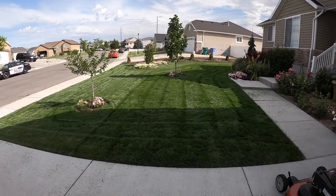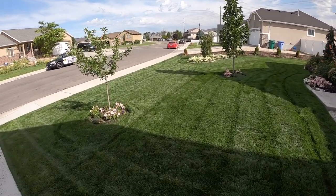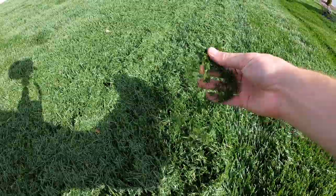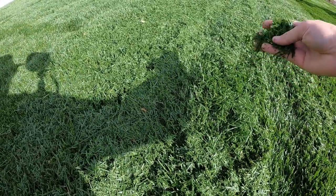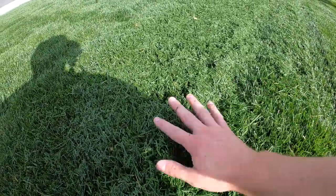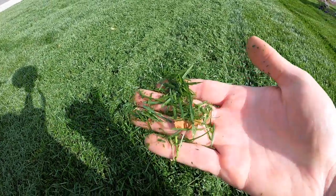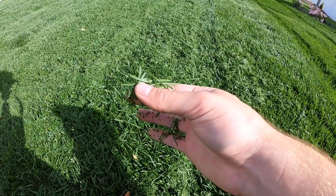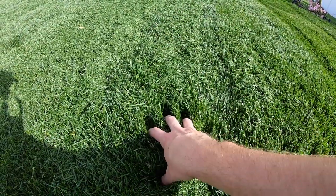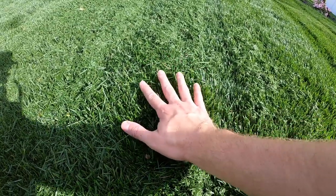From a distance it looks pretty good after that first cut with just the side discharge. But when you come in closer, you'll see that there are a lot of leftover clumps. We don't want that, because if you leave that on top of the grass, the blades underneath aren't going to be able to absorb as much sunlight as normal. You might have watering issues, and these clippings are just way too long. They need to be broken down more, which is why I'm going to do a second pass in mulching mode — to break them down, return them to the soil, and return all the nutrients.